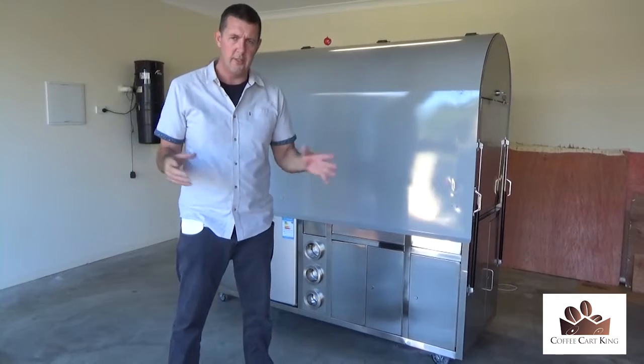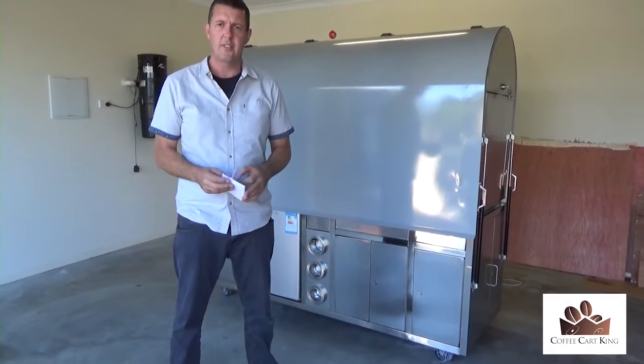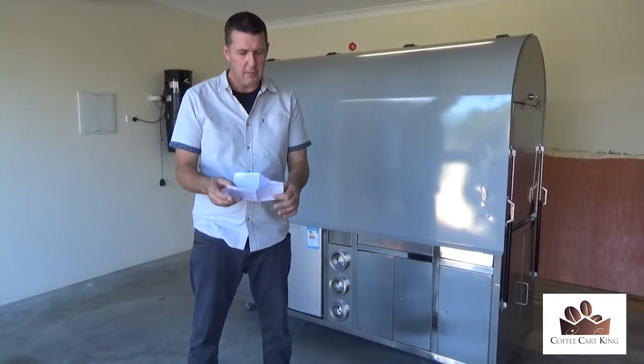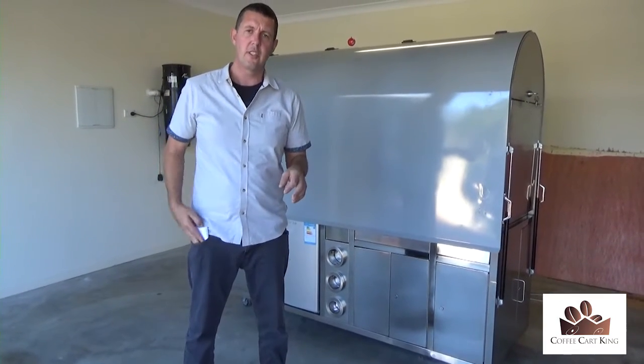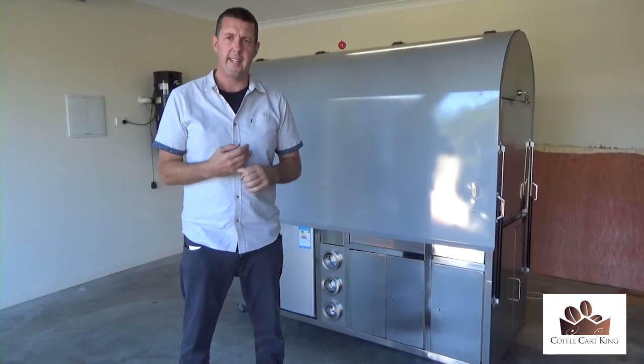These are ex-demo, normally $18,900 plus GST, however for only two people it is $14,900 plus GST. You're probably wondering what you have to do next. First thing is give us a call — the phone number is up in the top right-hand side of the screen, but in case you don't have it, it is 1300 247 066.